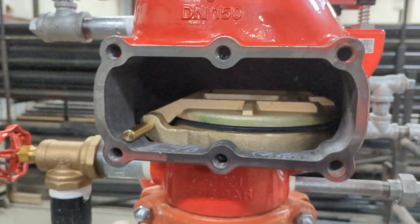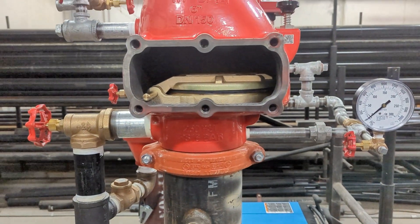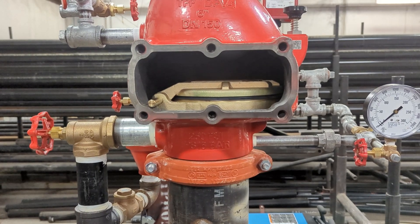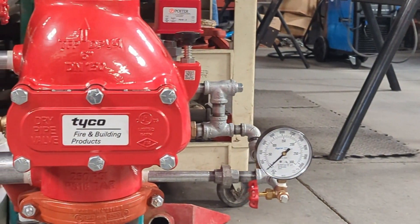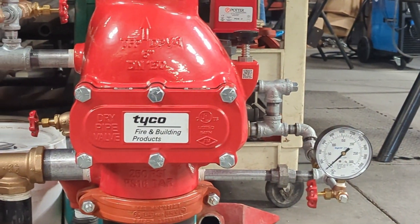What's great about this valve is its simplicity. When everything is back to normal, resetting it is as easy as pressing this plunger and restoring the air pressure. Some other valves may require you to open the faceplate, like we've done today.